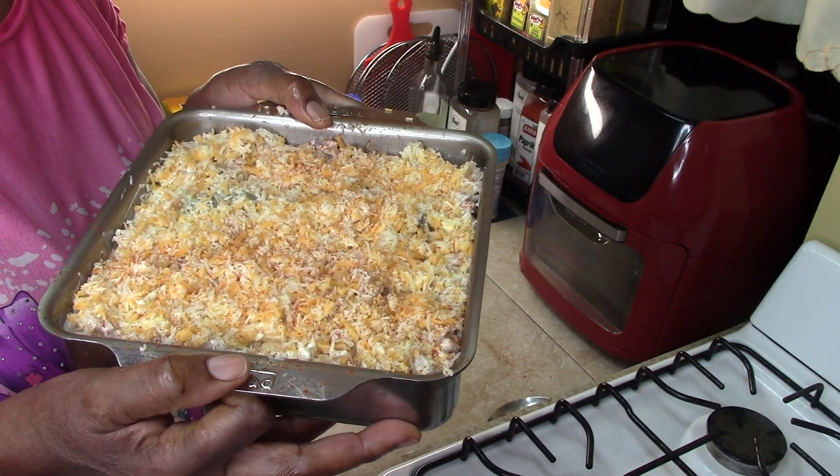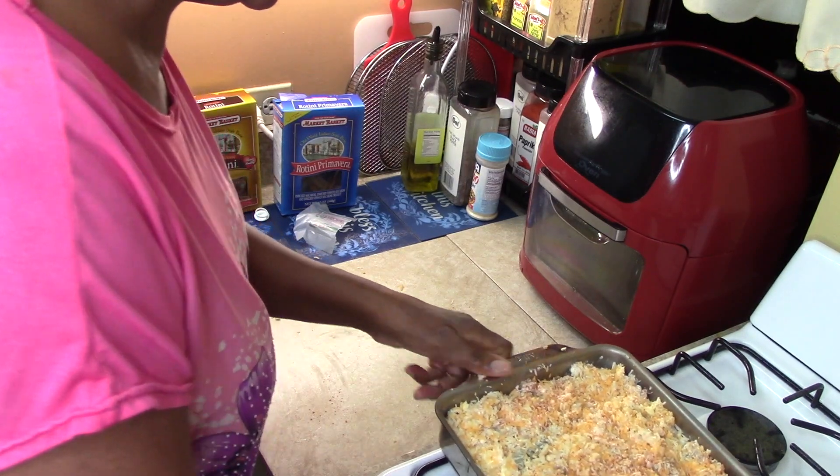I'm going to put this in the oven on 400 degrees until the cheese is brown on the top, and I'll show you what that looks like when it comes out. We'll be back.